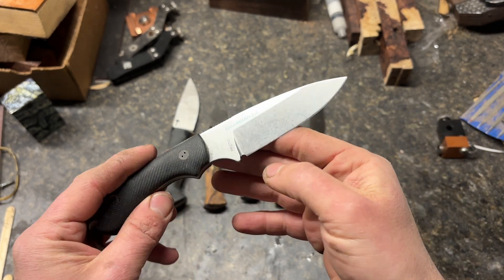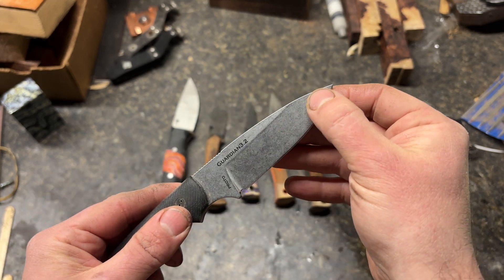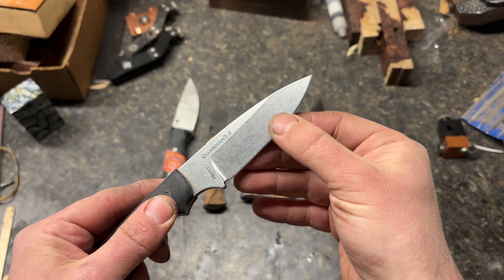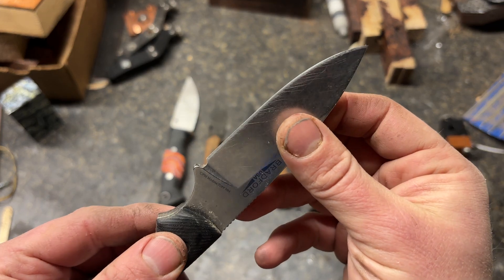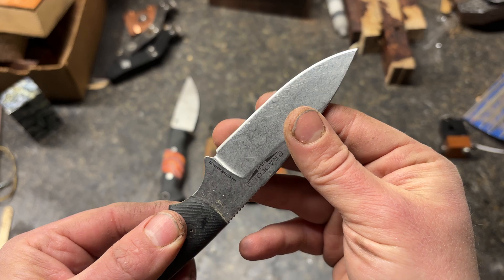A couple other things about this knife that I don't think are the greatest: it's very thick behind the edge. It's about 20 thou down here and about 20 thou up here, maybe about 15 here. I'm assuming that's probably a 20-degree angle. It has been sharpened once, so I can't really comment on the original factory edge.